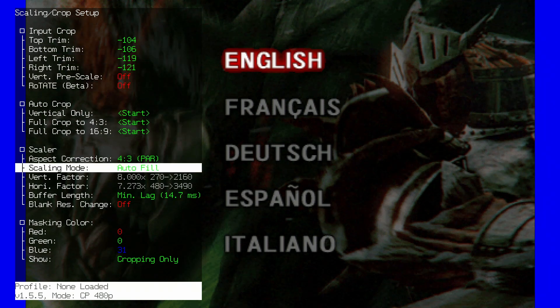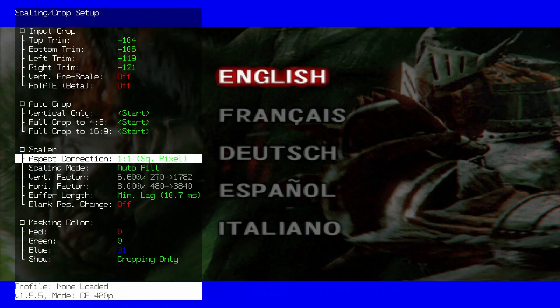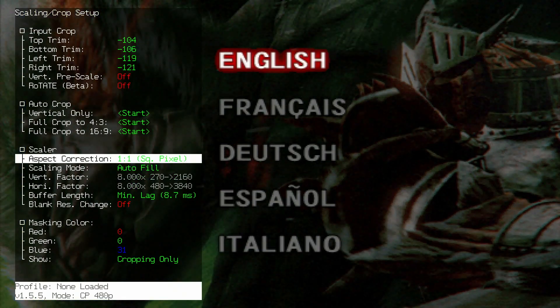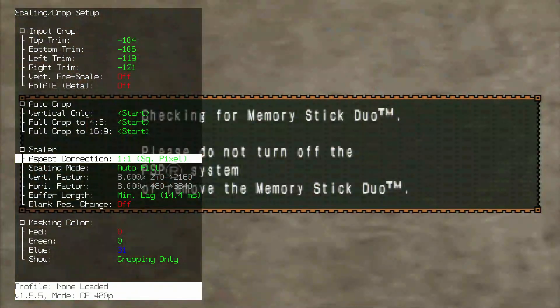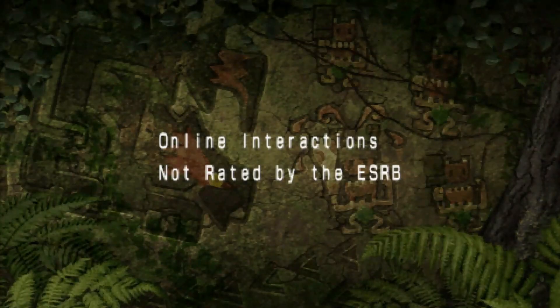You can trim the top and bottom 2 pixels in any combination until the input resolution becomes 480x270. Make your way down to the Scaler Settings on this page and set Aspect Correction to 1 to 1 to get square pixels. If you are using 4K or 1080p output, you don't need to do anything else. If you are using other output resolutions, change the Scaling mode to Autofill Integer for the sharpest possible picture.